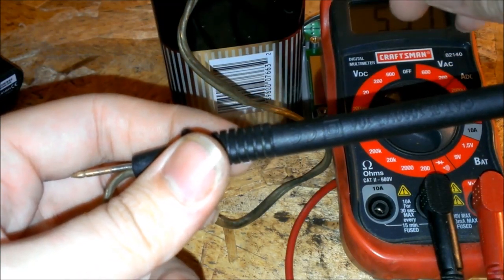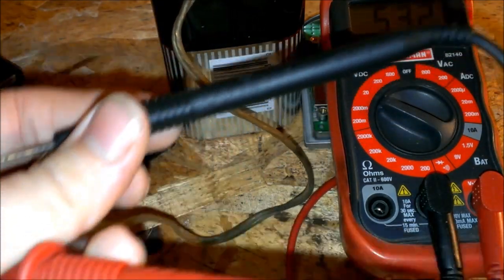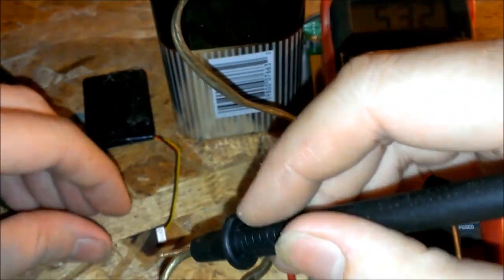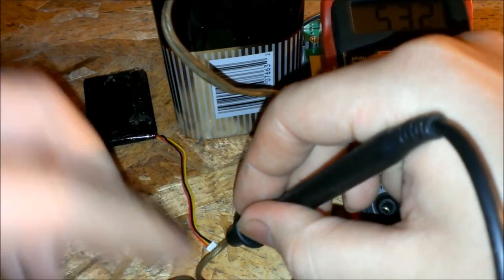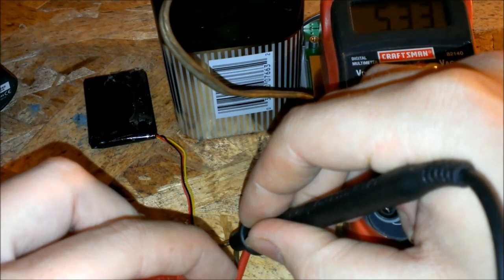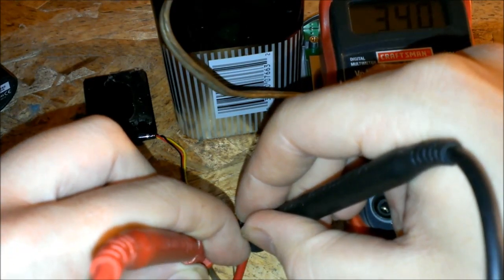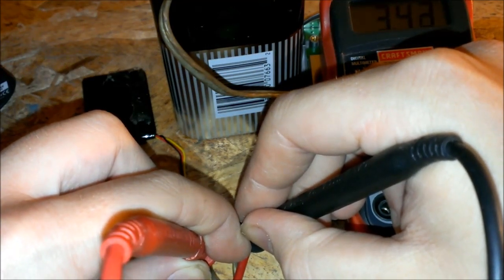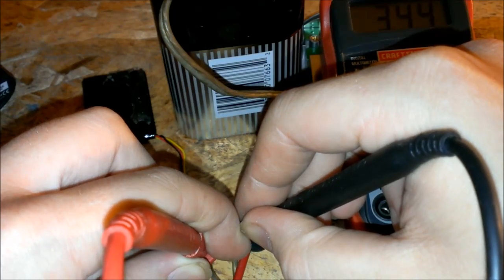I got this 6 volt battery. It should be about 6-something volts but it's only 5.3. So we're going to go ahead and try this. Watch the voltage drop — see? Dropped quite a bit actually. You want to hold it there for about a minute or so.